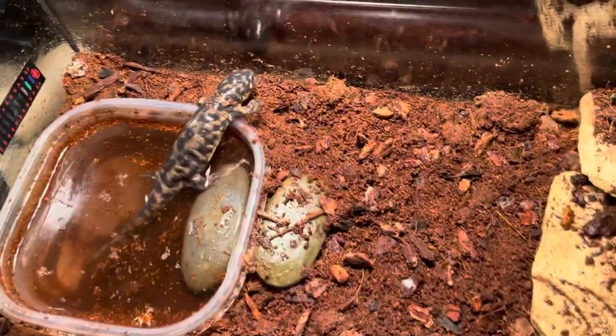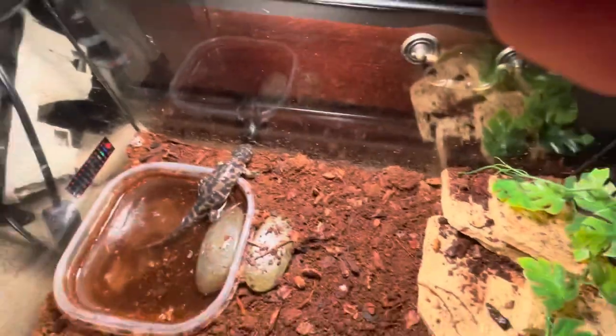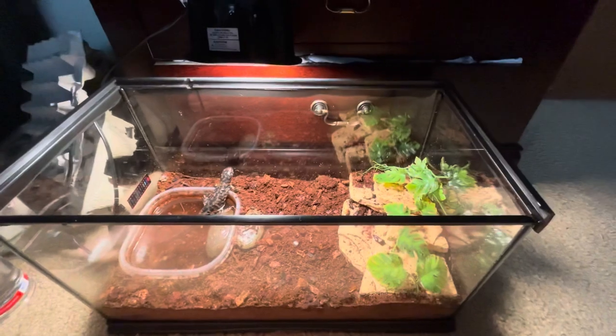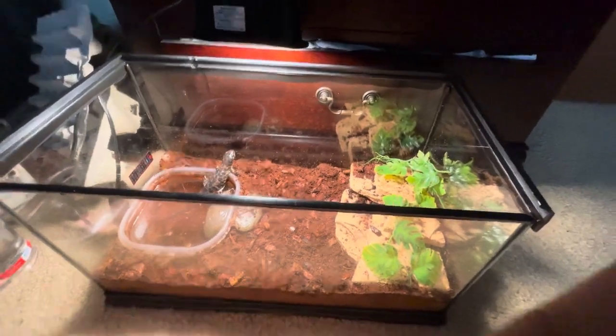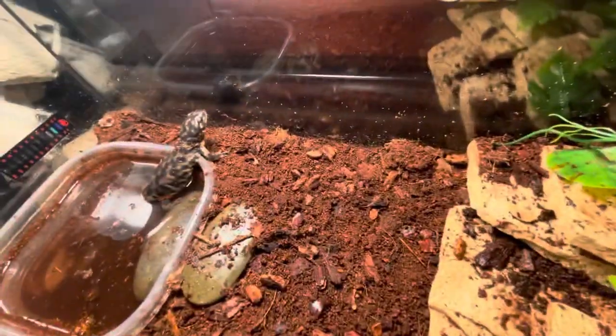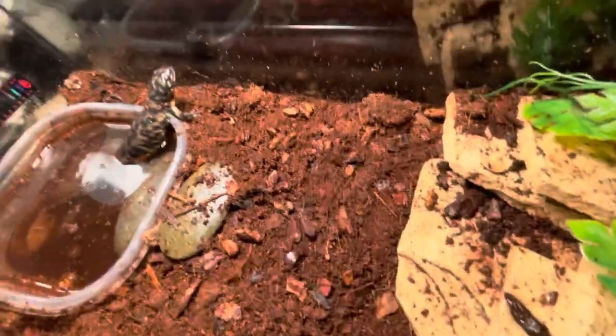If you're worried about your salamander getting crushed by rocks or hides in the cage, be careful — they will dig underneath things because they do burrow, and they go pretty deep. That's why the substrate is fairly deep. A rock or hide can crush them and potentially kill them, so make sure you minimize that risk.